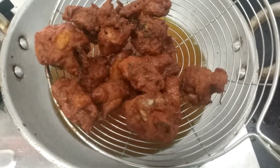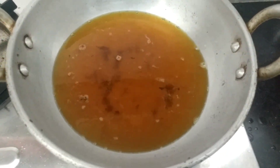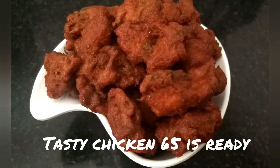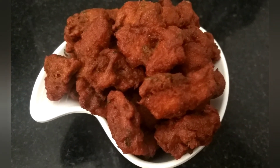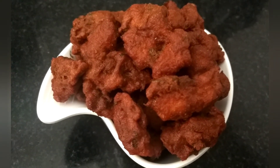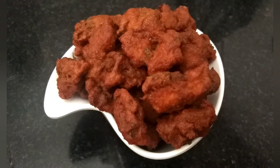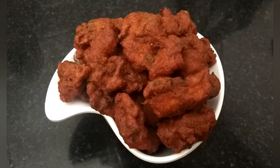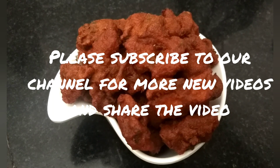Let's try the taste of the chicken. If you enjoyed this video, please like, share, comment, and click the bell icon. Thanks for watching, friends — see you in the next video!